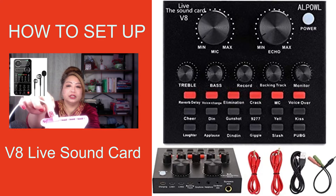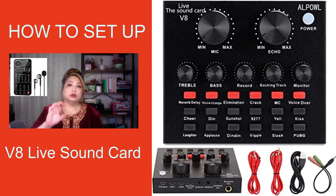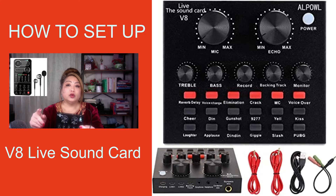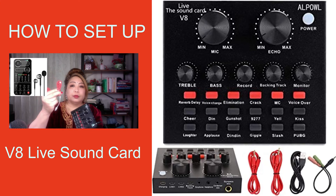Once you insert it, go to your audio settings and find the V8 Live Sound Card, because as soon as the computer recognizes the gadget, it will automatically connect. That's how easy it is — very easy setup. Right now I'm only using one desktop so I'm only using one USB, but if you use a laptop or cell phone or have a second device, you have two extra USB cables.